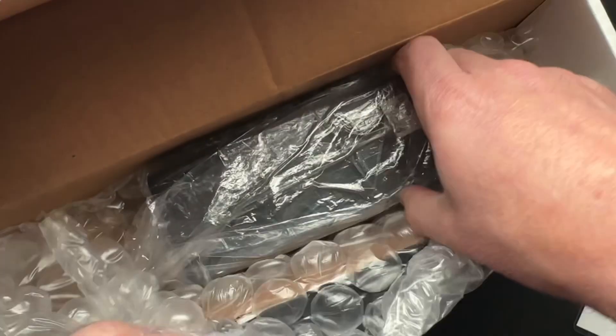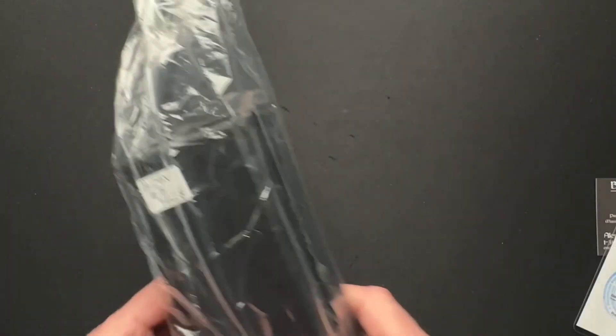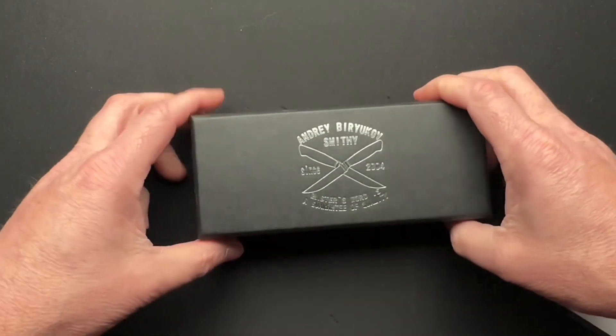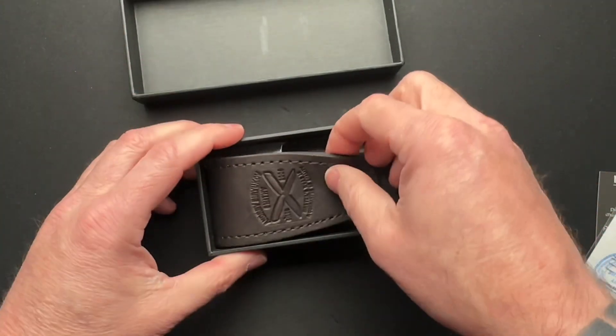All right, so let's see what's actually in here. Let's take a look-see, shall we? I'm not even going to try to pronounce it — I'll figure that out before I do the full video.